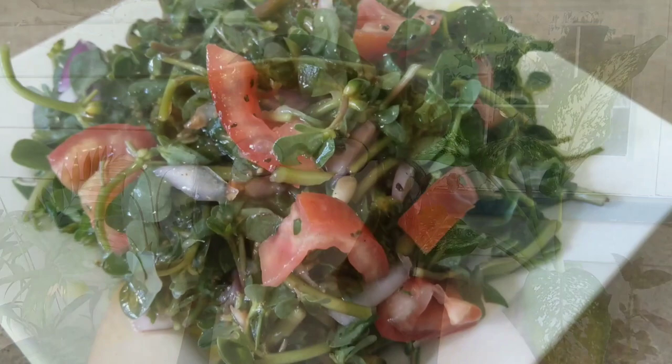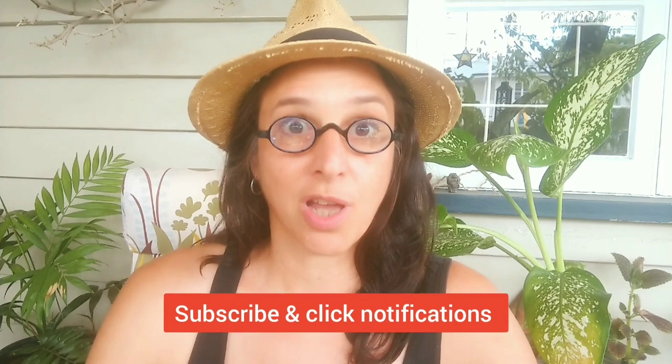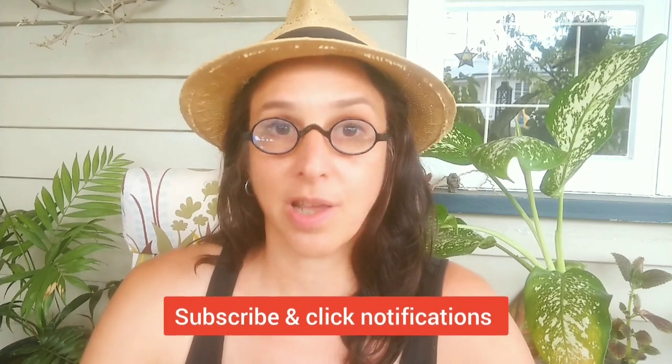In my next video I'm going to be talking about an extremely simple but absolutely delicious dish I like to make with purslane - honestly you can feel that plant doing you good when you eat it. Thank you for listening, please subscribe to see more videos like this one, and happy foraging!